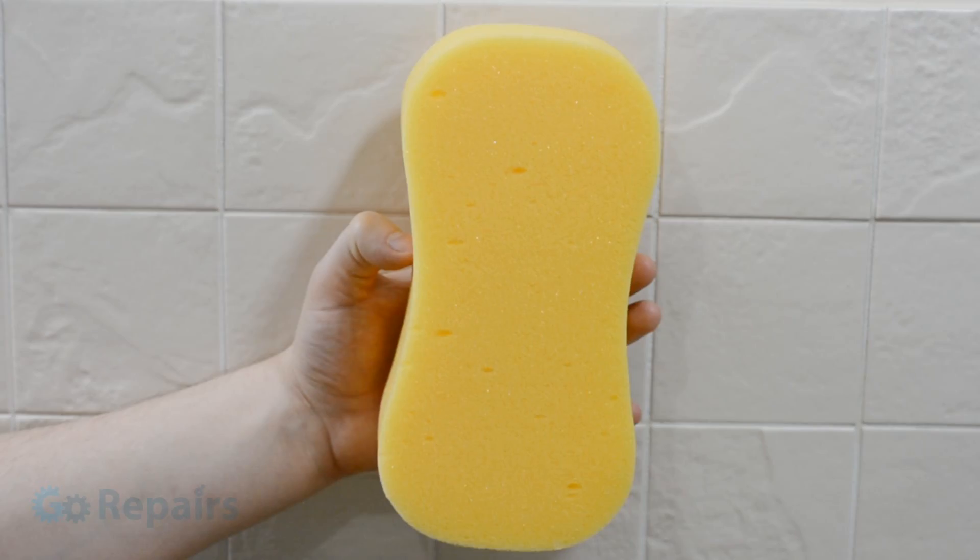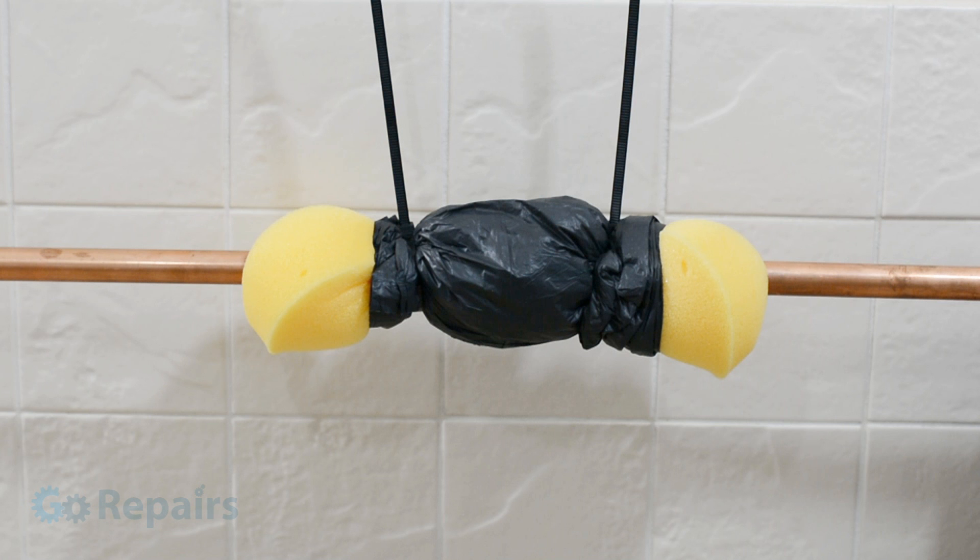If you don't have any spare lagging you could use a sponge instead. Just remember, with great power comes great responsibility — please don't abuse this information.